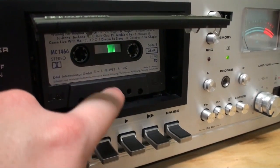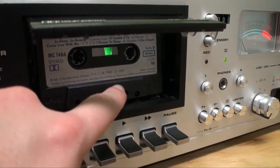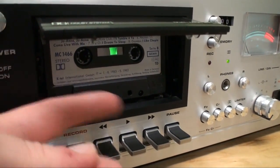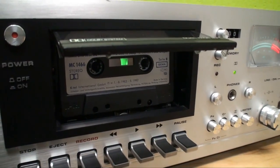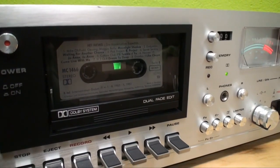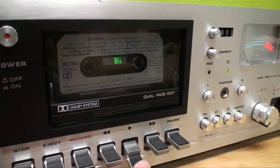Then you push it down. And this is the tricky part. This seems to be kind of screwed up — it likes to pop out and then it won't work, obviously. Close this right here and we can start playing back.